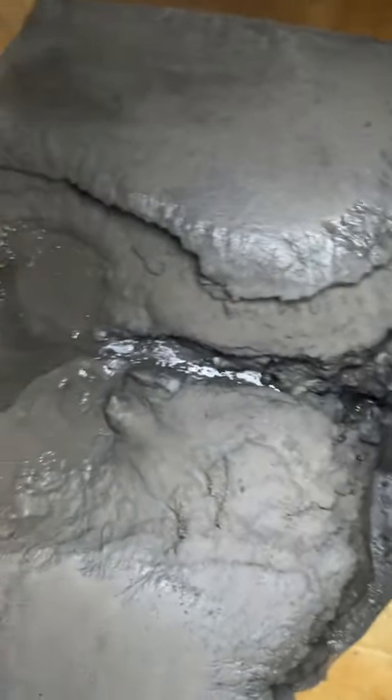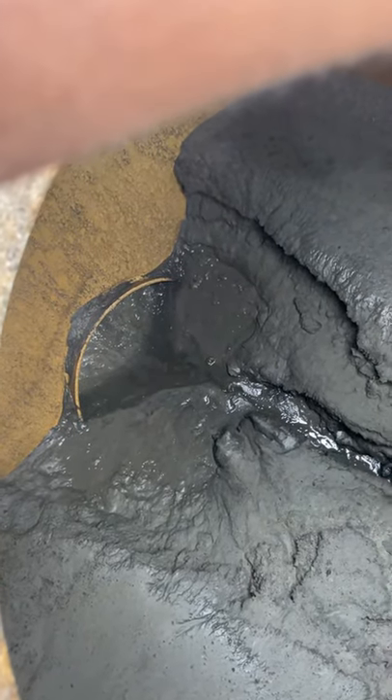I'm gonna show you what I'm dealing with and how to wash it out. This is what I'm dealing with — mud that thick. I've cleaned up the back part and it's getting clean.